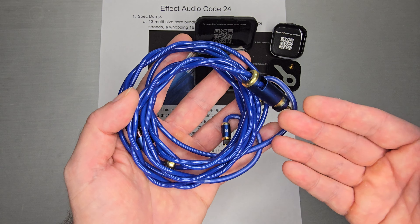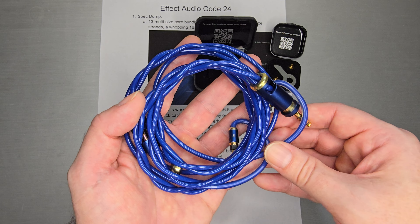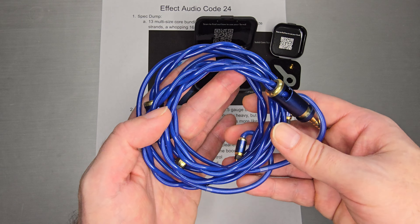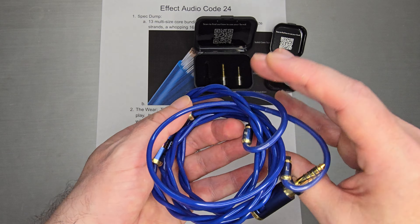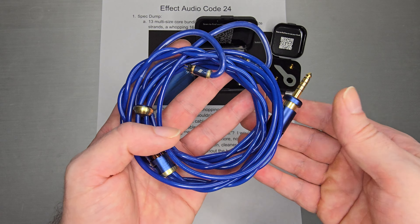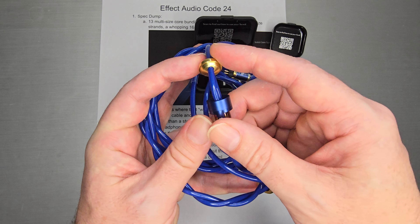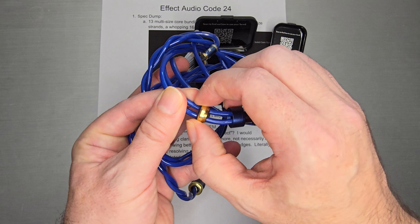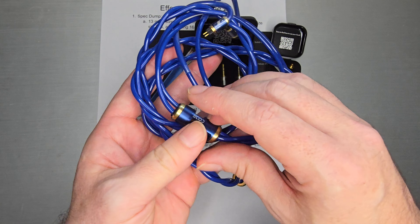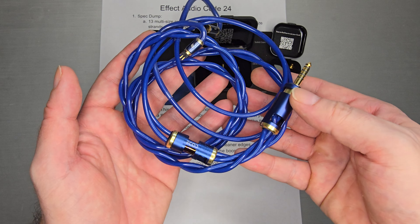Super, super nice. I think this style — with such a thick cable — is going to appeal to some people. My initial thought was it actually feels more like a headphone cable than an IEM cable, because headphone cables tend to have more mass. And you can see their hidden gem split, which actually slides right back in place so you can't see it. When you get the cable, it tends to look like that and it hides away in its little pocket.